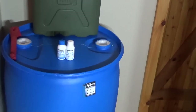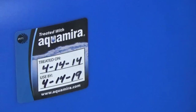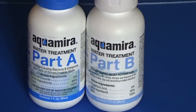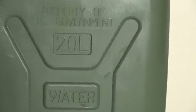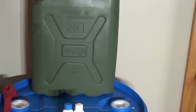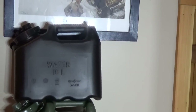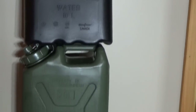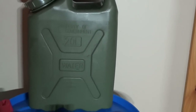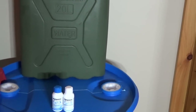We've got our 55-gallon drum treated with Aquamira. I put the sticker on the side with today's date and the use-by date five years out. We used the two-ounce two-part solution — Part A and Part B. We also treated the 20-liter (five-gallon) military water can. They also come in a two-and-a-half-gallon size, so if the larger one is too heavy you can treat the smaller half-size version.